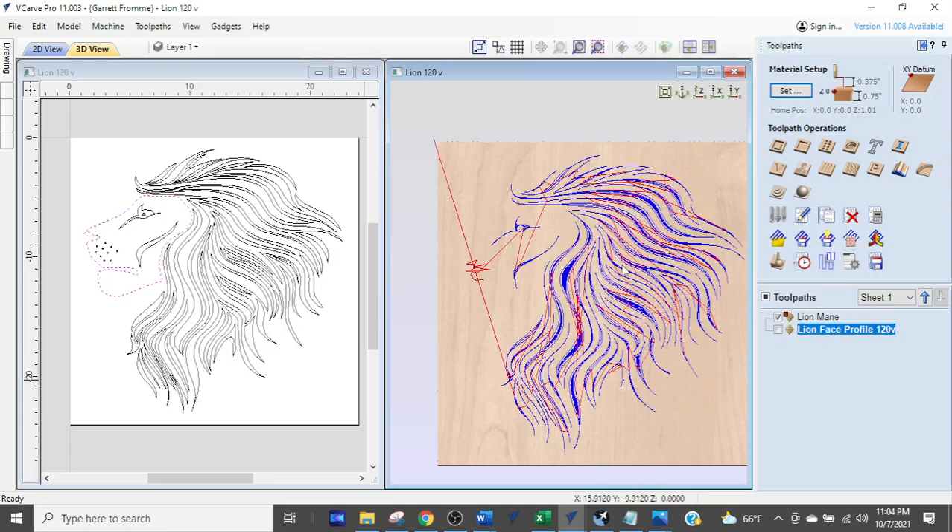If you uncheck that and then check 'lion main,' you'll see a whole bunch of other stuff. These two combined actually create the whole lion's shape. The entire thing is done with the 120 V-bit. I'll put a link at the bottom of this video so you can see why you want a 120 V-bit and why I endorse the Long Mill CNC router.